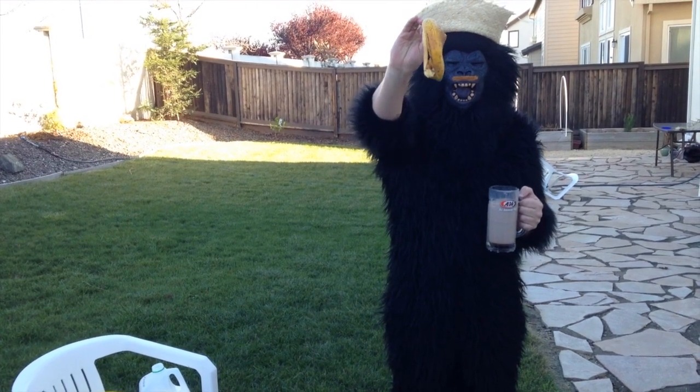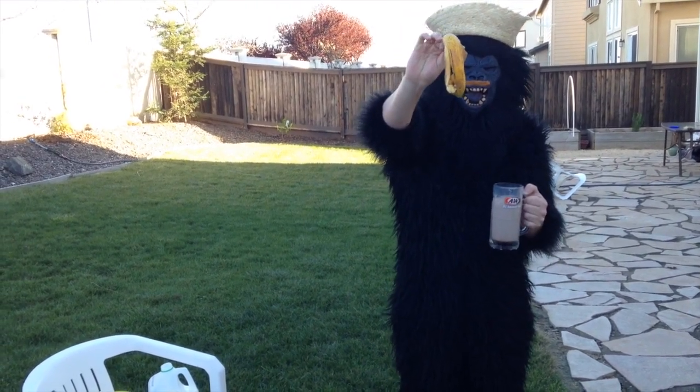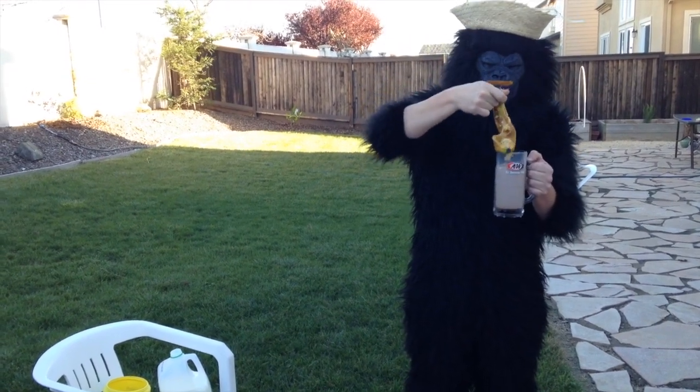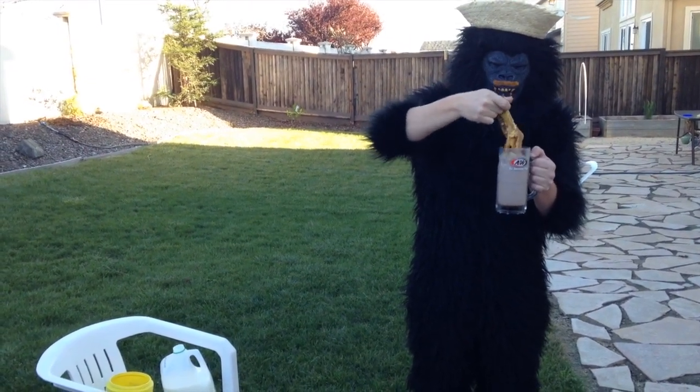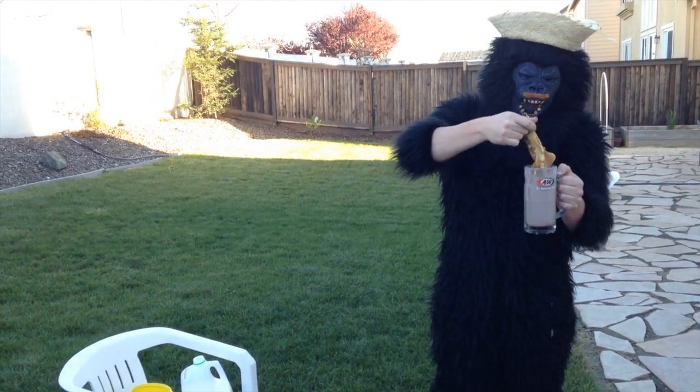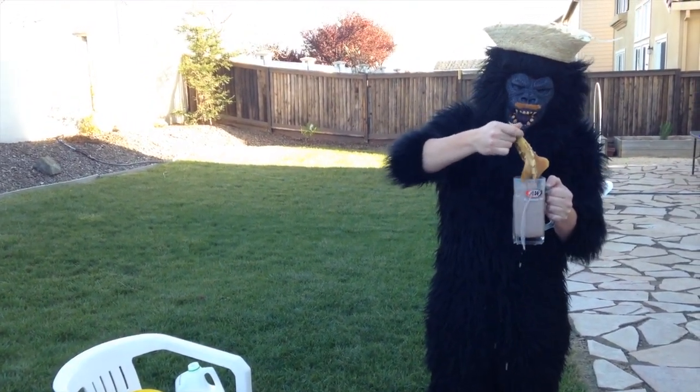Very good for stirring with. It gets really nice with the chocolates. So you stir your chocolates in the milk. And when it becomes nice and mixed...